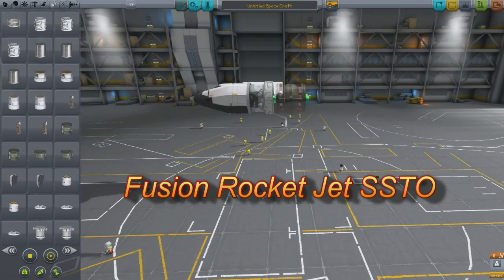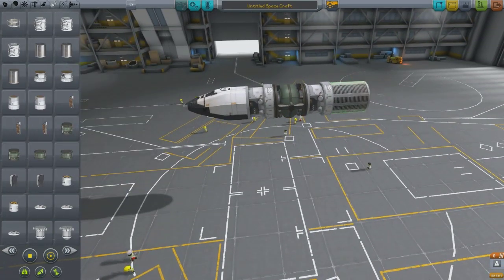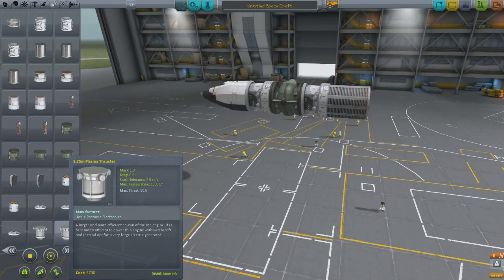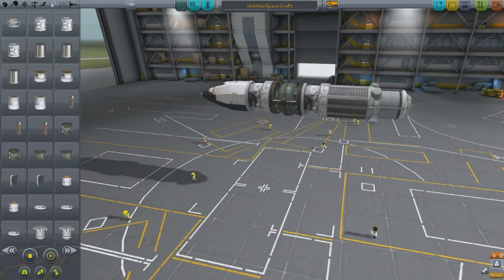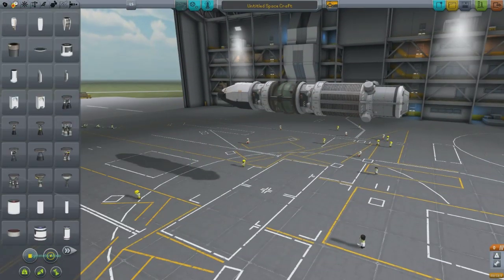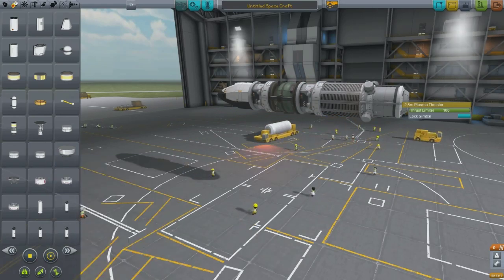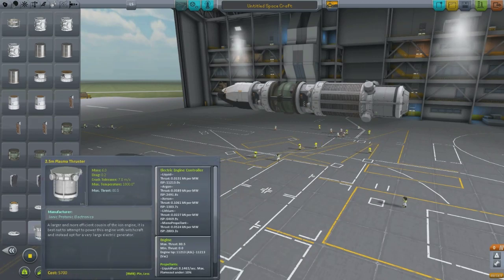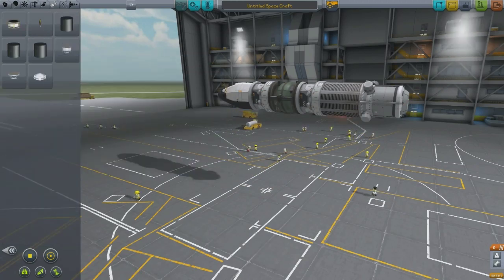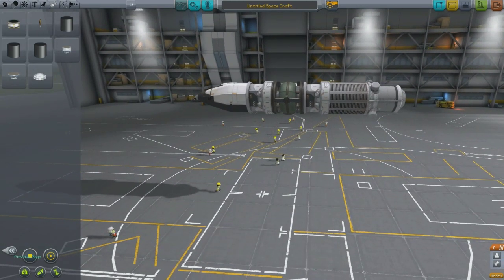Hey YouTube, this is Chris with Kerbal Space Program. This is the interstellar sandbox I've been working on. My goal here was to make an SSTO jet using the fusion rocket and fusion reactor from the Interstellar Space mod. With a little creativity and some prayers, we will make an SSTO jet. The fusion rocket has a good thrust-to-weight ratio and very good ISP, and I was able to turn this jet into a single stage to orbit design.